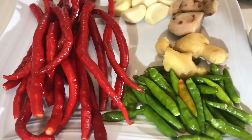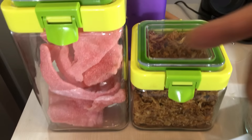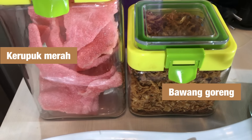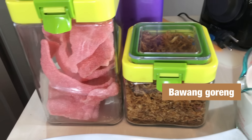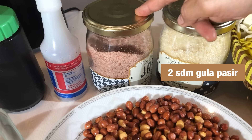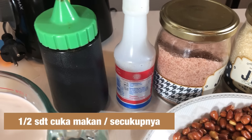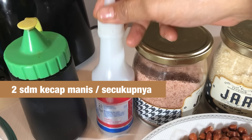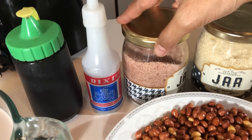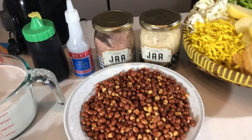Seterusnya bahan pelengkapnya seperti kerupuk merah — kalau punya — atau ini bawang goreng. Kerupuk merahnya bisa diganti dengan kerupuk pink. Selanjutnya juga ini gula pasir, lalu garam, dan cuka makan — kita butuh sedikit aja. Kecap manis. Kalian bisa ganti cuka makannya dengan asam jawa, cuma resep yang dari Mama ini menggunakan cuka.